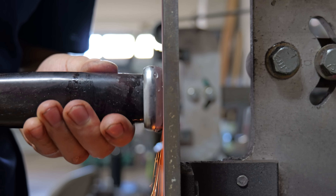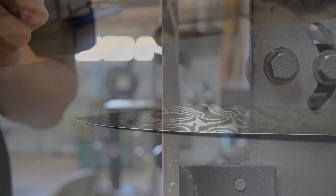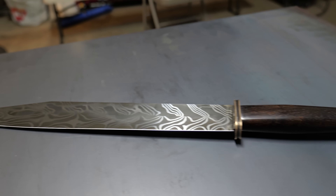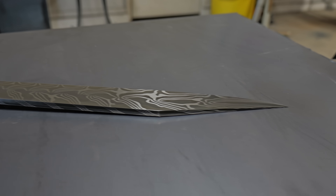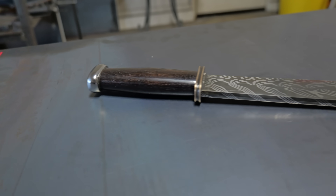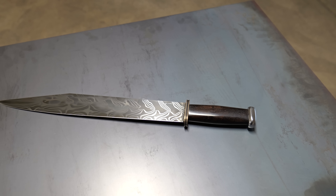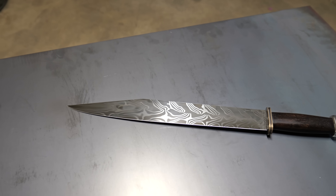This is the last step of the process, and here is the finished blade. I love how much contrast I got between the 1084 and the 15N20. I also love how star-like that bottom bar looks — this looks like the kind of weapon you'd see in a video game. Also, if you look closely, I got a little bit of auto-hamon on this blade. It kind of looks like a trapped soul, and I'm all here for it.